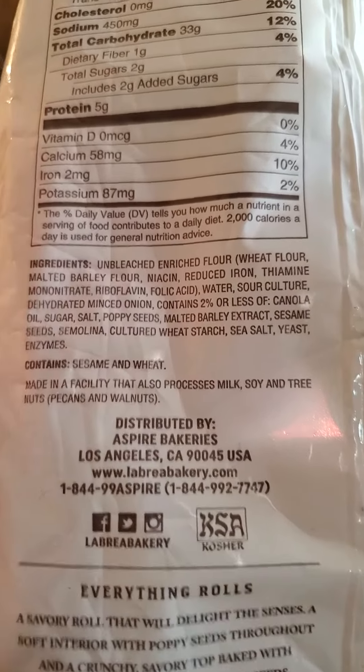All right, let's go ahead and give it a try. It's all heated up nicely. I can taste the onion a bit, although I wish there was more. It's enjoyable.